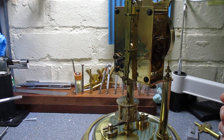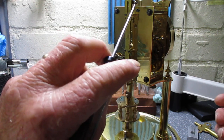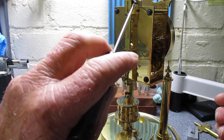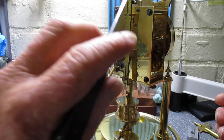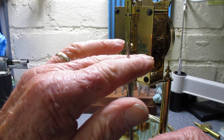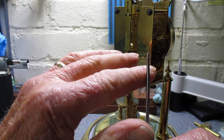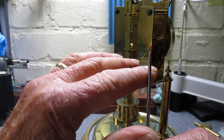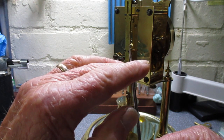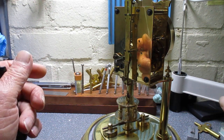The only thing you need to check is at the top of the torsion spring there is a little fork just there. Make sure that the two tines of the fork are either side of the pin, because sometimes in transit they do move out and end up on one side, and it won't work. They need to be either side — that's quite easy to do. It shouldn't come out, but sometimes it does.